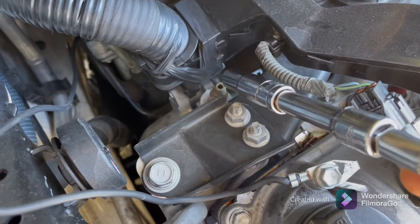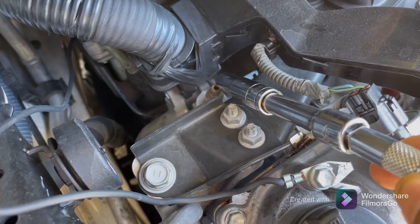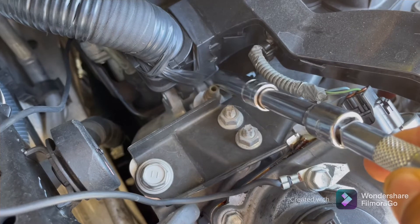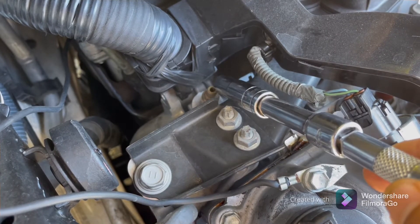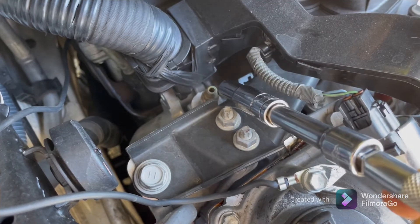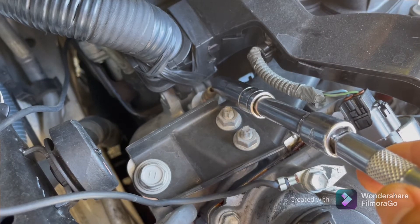What you're looking for is water coming out — it's going to start coming out like a little fountain. There will be certain times where nothing comes out and air is just coming out. Once you have a steady flow of antifreeze coming from there, that's the sign you want.